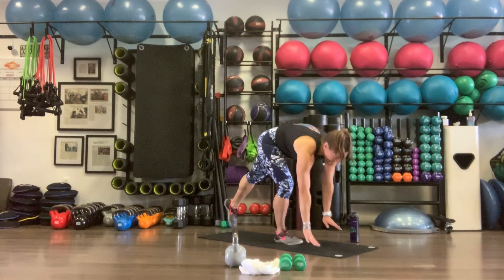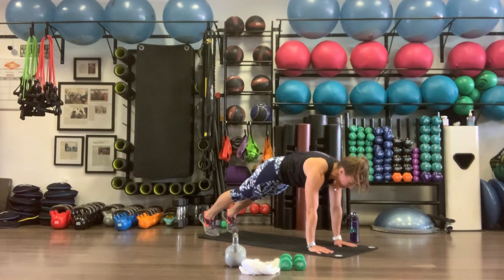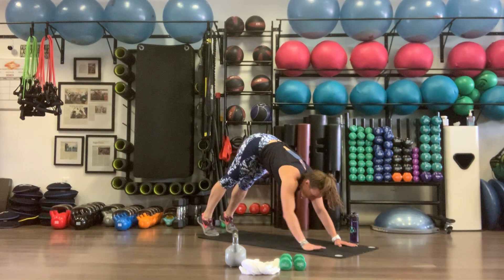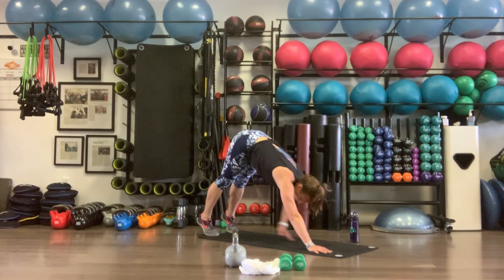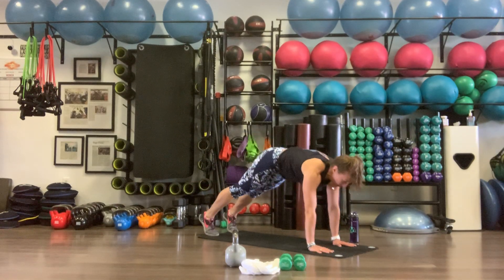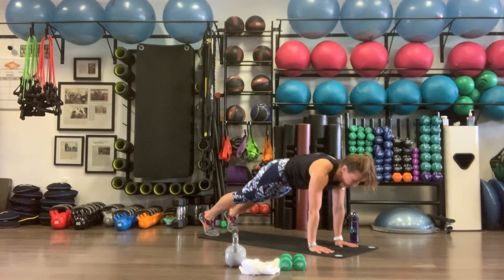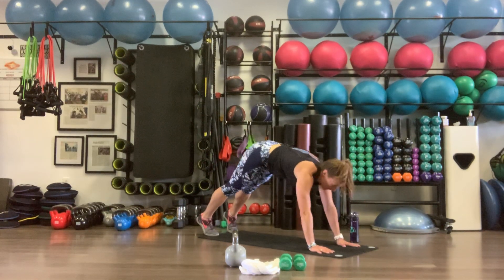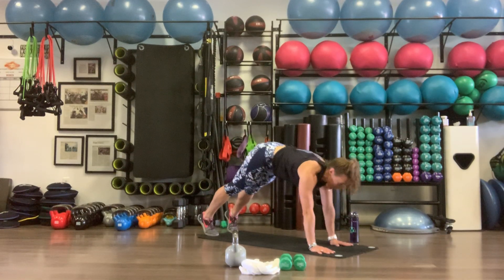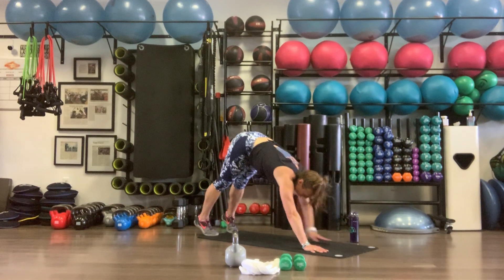Back to our plank taps. Starting in that plank position, shoulders pushed up right over the wrists. We're going to pike up, tap that left, hike back, tap the right, hike back. Shoulders come over the wrists throughout — 10 total.